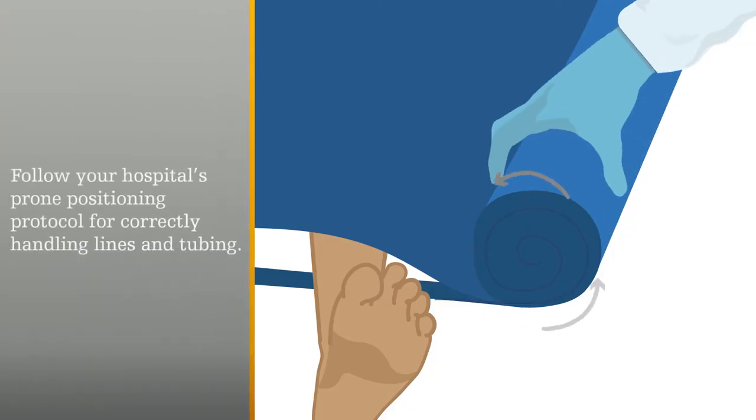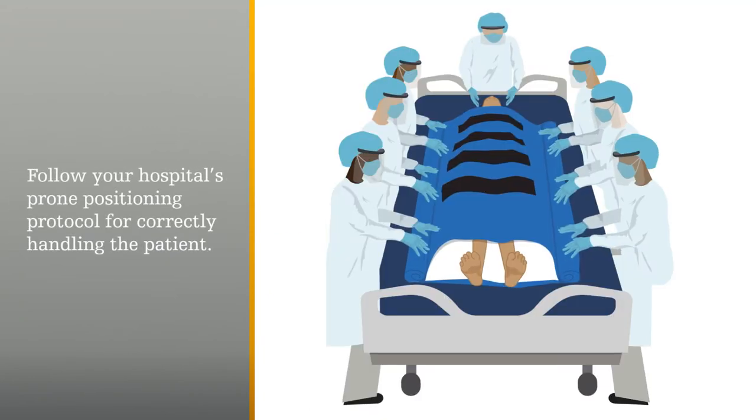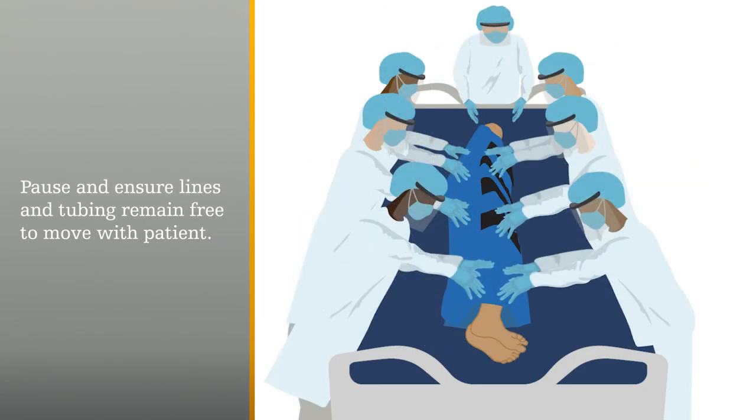Roll the flat sheets, glide sheets, and body pads together toward the patient. Slide the patient in the opposite direction that they'll be rolled. Roll the patient halfway and pause to ensure lines and tubing remain free to move with the patient.